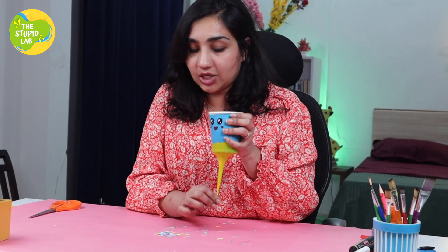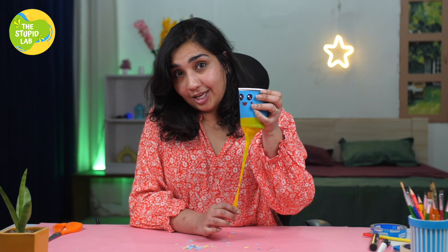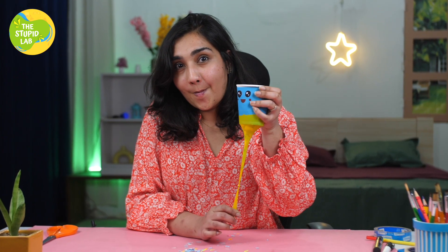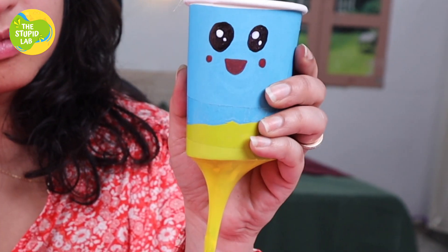But how is it even going to work? Basically, this is the easiest DIY project to understand kinetic energy. What kinetic energy is: when you push the energy that you're putting through the rubber away, it's going to pop! If you want to understand exactly what kinetic energy is, you will have to watch all our videos, so keep following The Stupid Lab.